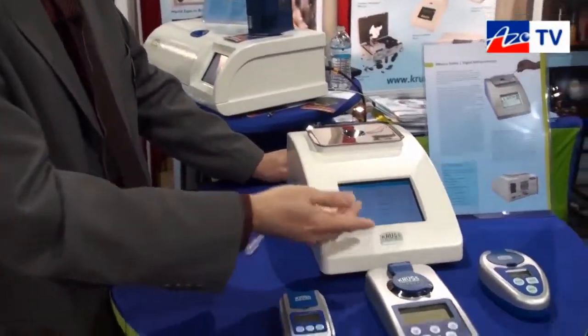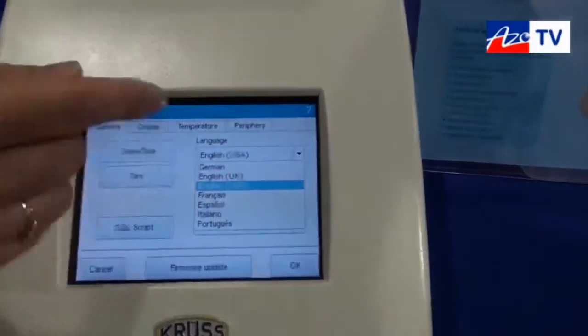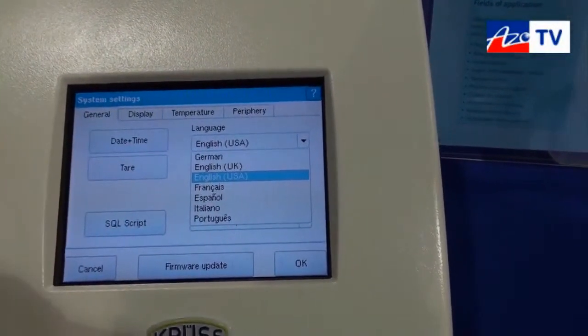In the system, we have settings for language and date. We have different languages available: English, German, French, Spanish, Italian, and Portuguese.